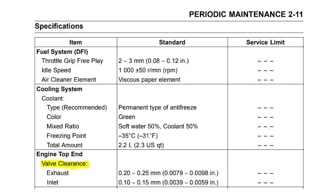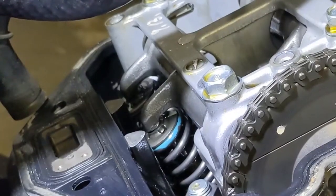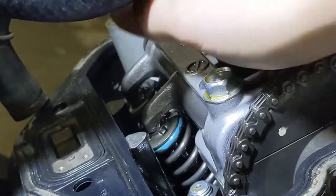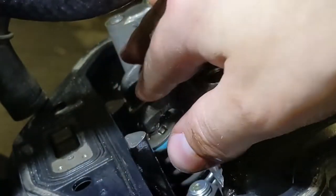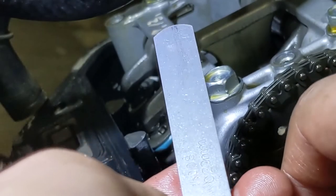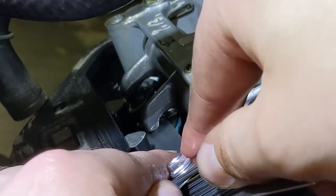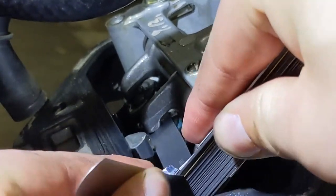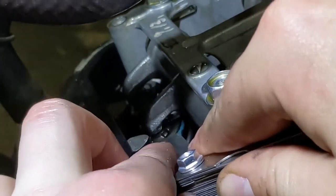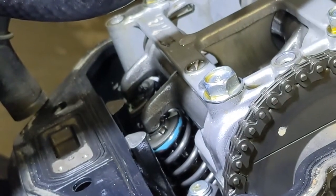To check what your valve clearances should be, refer to your owner's manual. For the Vulcan 900 on page 2-11, the exhaust valve clearance spec is between 0.2 and 0.25mm, and the inlet is 0.1 to 0.15mm. The valve shims sit right underneath — you can see the shim when you slide the piece out of the way. The two exhaust valves for this cylinder are closer to the exhaust pipe; intake is on the other side of the cam. Spec is between 0.2 and 0.3, so let's try the 0.2 feeler gauge — it slides in pretty easily.